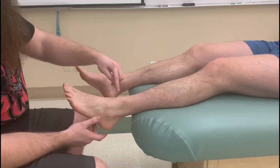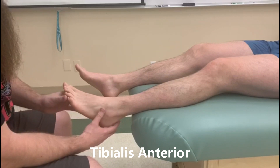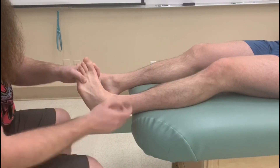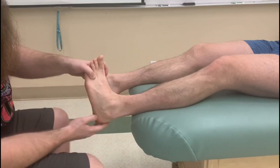This video is going to cover lengthening and manual muscle testing of the tibialis anterior. This very obvious tendon in the front of the leg right here — as you can see it sticks up as he's doing inversion and dorsiflexion.